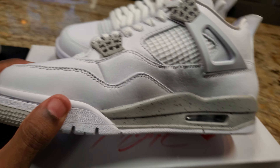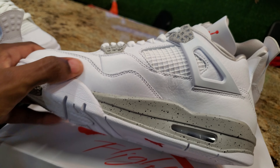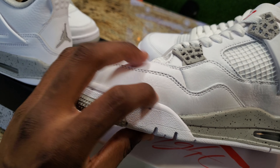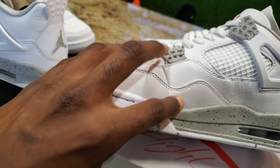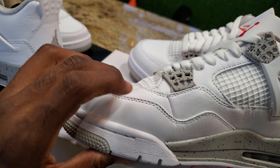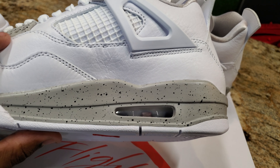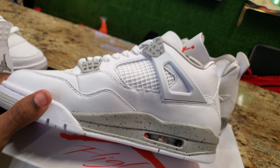Pretty much an all-white shoe — there's nothing really to go crazy about, just a nice solid white shoe. The materials are there. I'm barely pressing on the shoe and you can see the creases, you can see the dent — the material is not hard and stiff, it's nice and soft. I don't see any crazy glue stains. This might be a shoe that I cop.